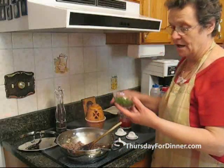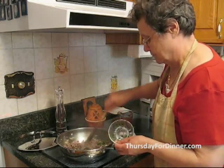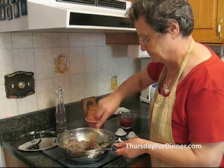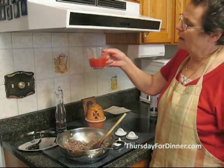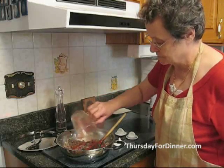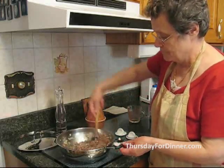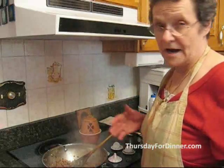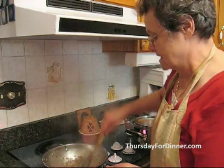Then we add about a quarter cup of chopped parsley, and about half a cup of tomato juice — or tomato paste, or tomato juice that you cook with. You let it cook till all the juices are gone. Our hamburger is almost ready; the juices are gone and it's ready. So we take this now and put it on the side.